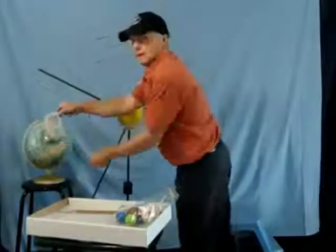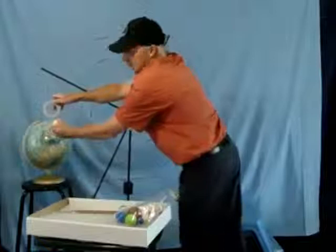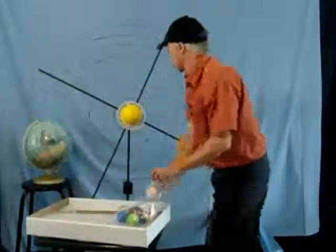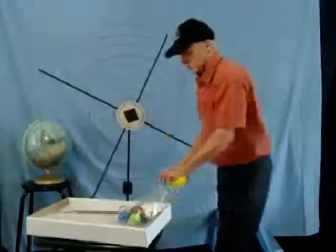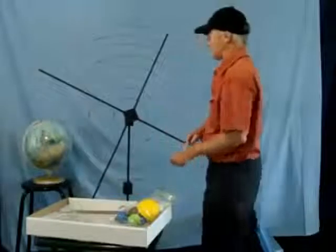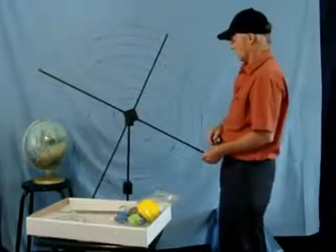Don't forget the ring of Saturn, the central axis, and its rotation ring. Pack that away. Now we begin with the rings.